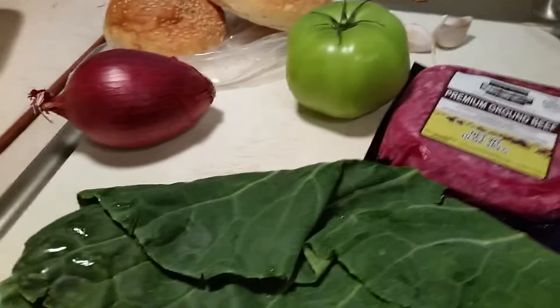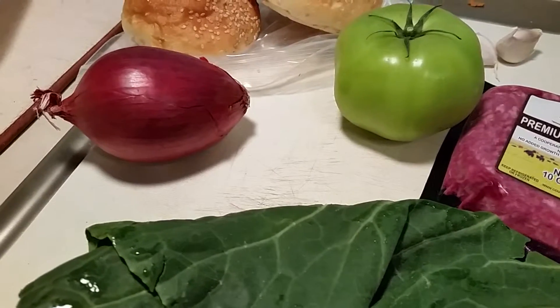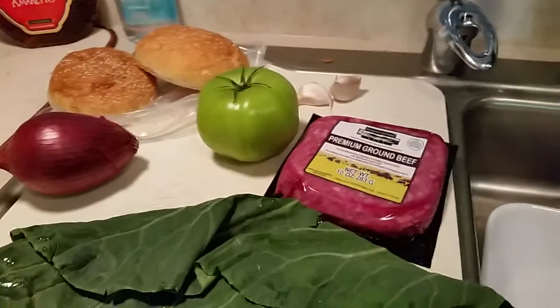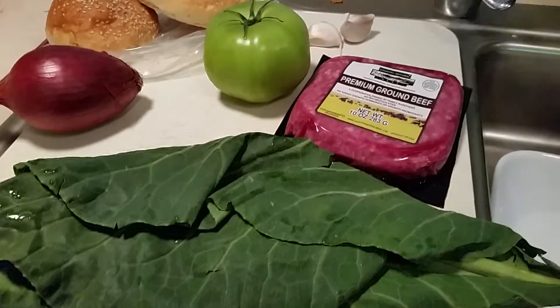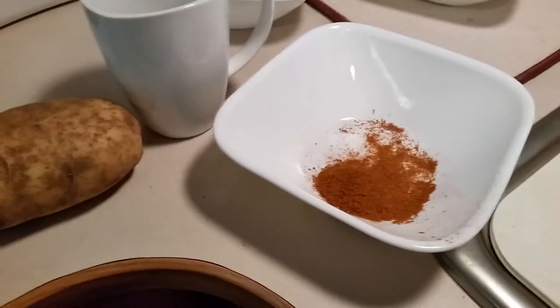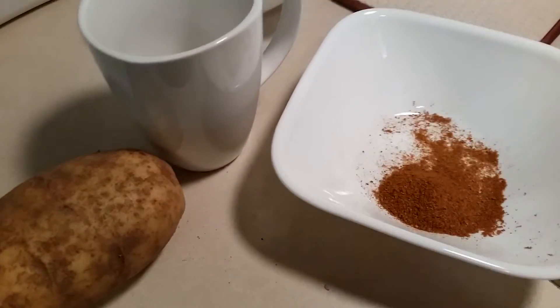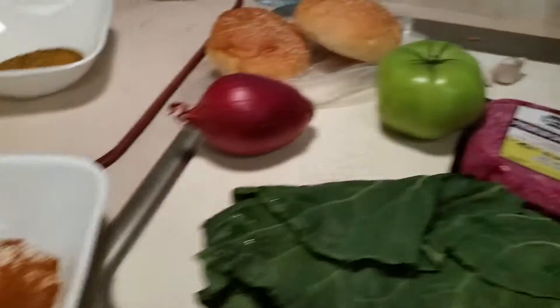It's about 700 calories per serving, and there are two servings — 700 calories each. I'm gonna get ready to prepare the ingredients. My daughter's outside preheating — we have a toaster oven out there for our russet potato and she's preheating it at 475. So we're gonna get started.